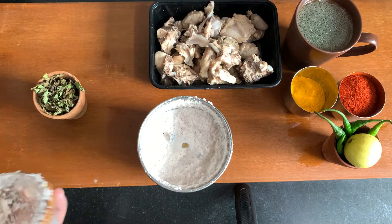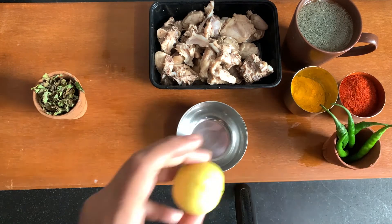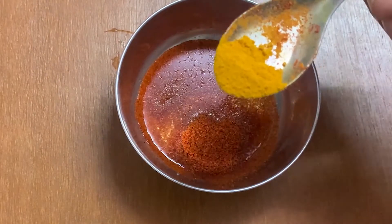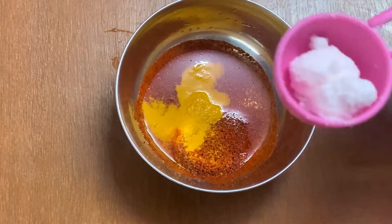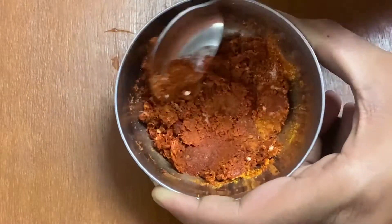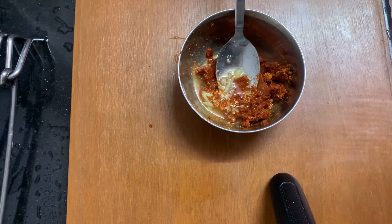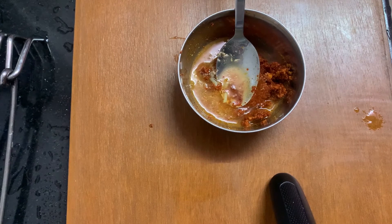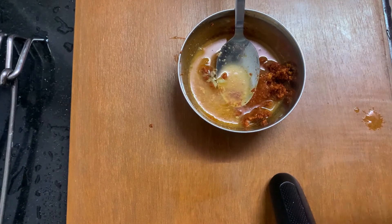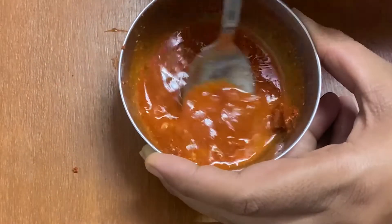Now we will prepare the chicken marinade. I have made a bowl for the marinade. I will add a little bit of olive oil, some mirchi powder, and some salt. I will mix it well until it is thick. I will then add approximately 3 teaspoons of chicken stock and mix it well. This will be used as a marinade for the chicken.